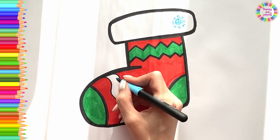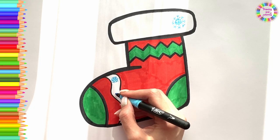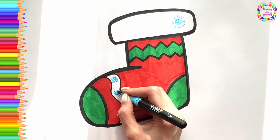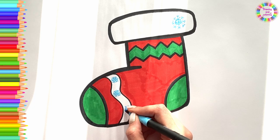I will make a little snowflake. I wish you a Merry Christmas and a Happy New Year!